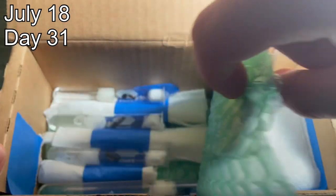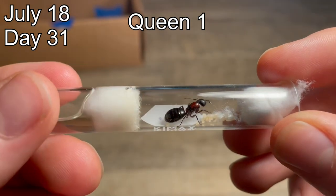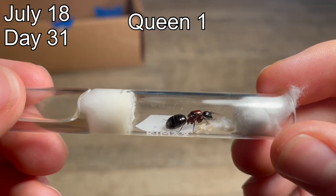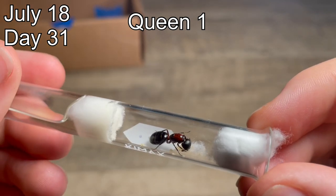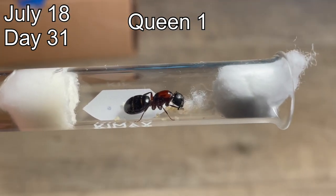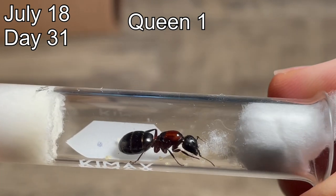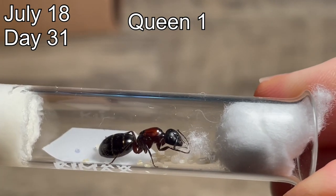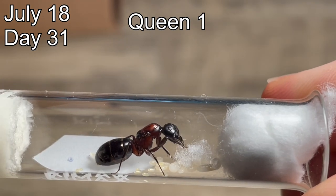The next time I checked up on the colonies was about two weeks after the last recordings, which was around a month after I captured them. Queen number one's water levels are getting a little bit low, and there is the start of some mold on her test tube, but she is overall still doing well. She has laid some new eggs, some small larvae, and a couple of big ones that are about ready to start pupating. The queen has provided them something to grip onto by pulling apart some cotton so they can more easily start spinning their cocoons. I am lucky to have gotten this on film.